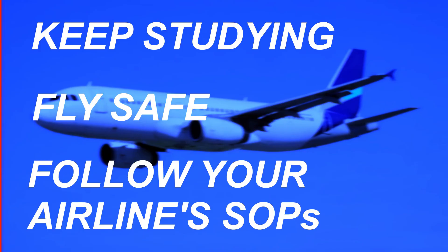Remember: keep studying, fly safe, and always follow your airline's SOPs.